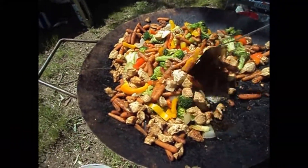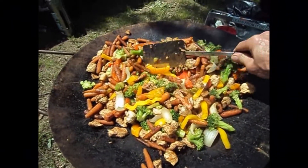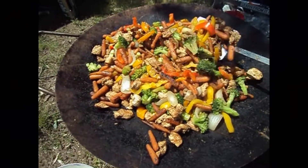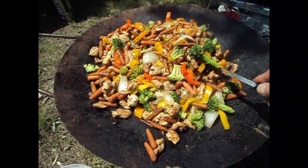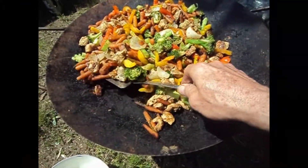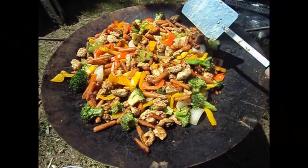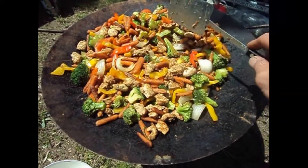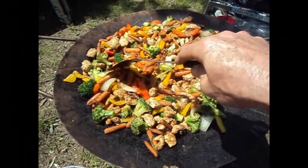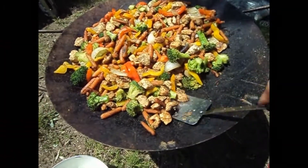Oh man, and I'm hungry too. This is going to probably feed at least six people. There's two heads — two flowerets of broccoli, one big Vidalia onion, two little baby bags of carrots, a red pepper, orange pepper, and a yellow pepper, and boneless skinless chicken breast — about two pounds — cut up in little squares. I want to make sure I get my Vidalia onions steamed.